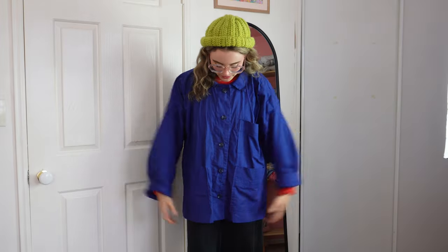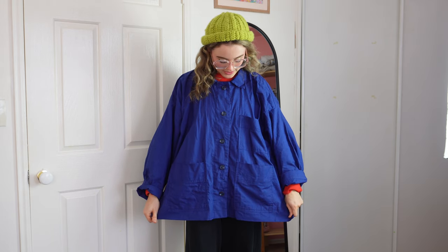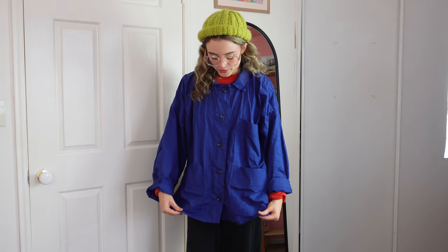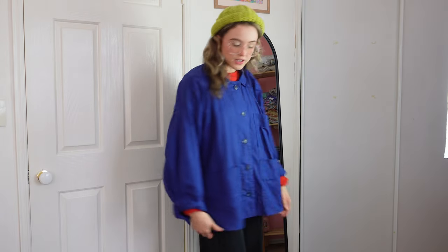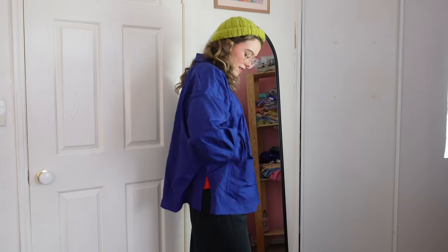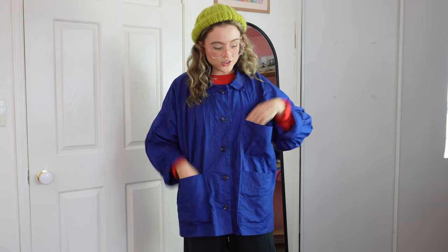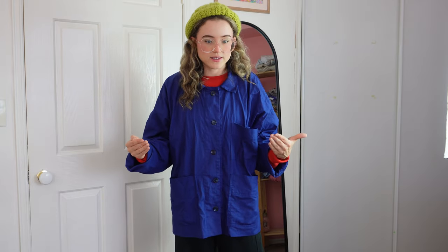I'm already wearing my first one — it's a zero-waste pattern, a workwear jacket by Baghita Helmerson. I made it in this blue heavier quilting cotton. It's got this cool little slit and these pockets. I don't know if I like it — I'm at that stage where I just keep wearing it to see if it can make sense for my closet.